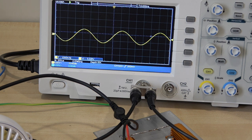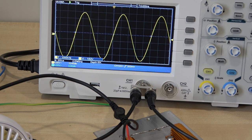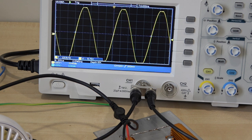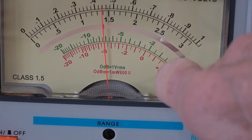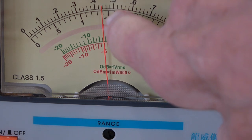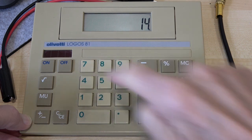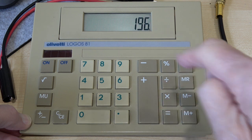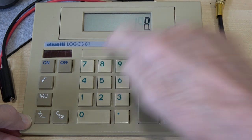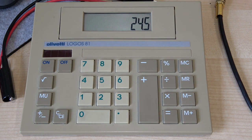We're going to wind up the input now until we are just below clip. Looking at the 30-volt scale, we've got 14 volts RMS. 14 volts times 14 volts divided by 8 — because we've got an 8-ohm load — that's 24.5 watts.